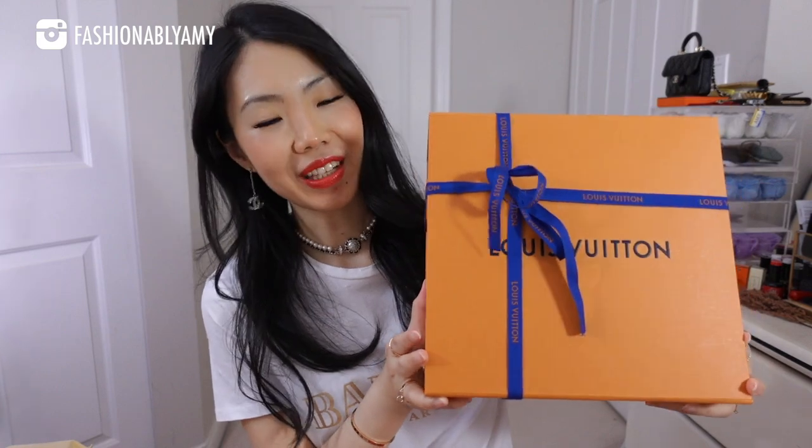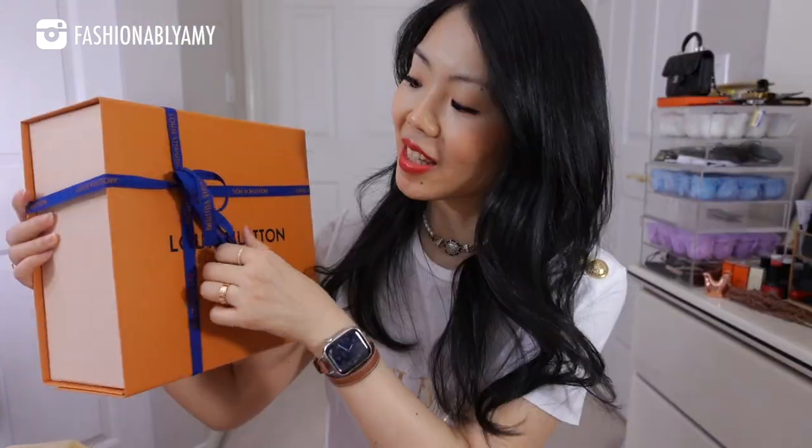Welcome back everyone, if you're new here, hello, my name is Amy. Today I have an LV unboxing — it's been a minute since I bought any Louis Vuitton, maybe even over a year. I'll do my first impression review, try to fit a few things in it — yes it is a bag — so it will probably help some of you decide if this version is for you.